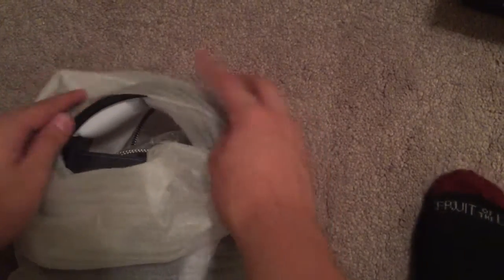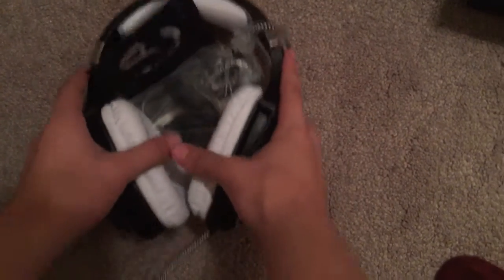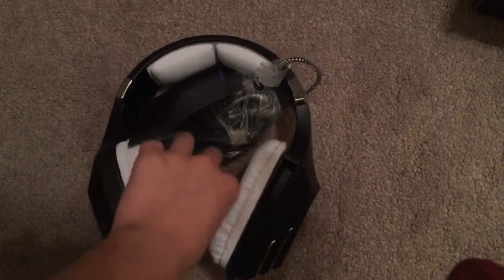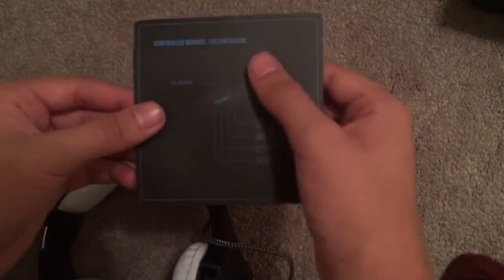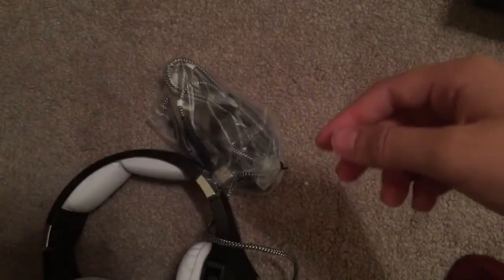Alright, let's get this nice plastic off. Okay, this is just a guide — not a decoration. I'm so dumb. It's just a guide on how to use it, how to use the mic, volume and stuff like that. It doesn't really matter.